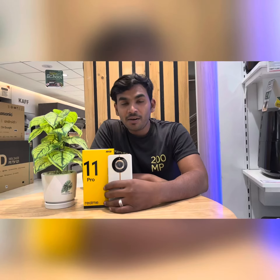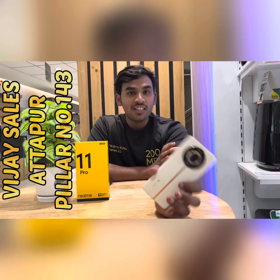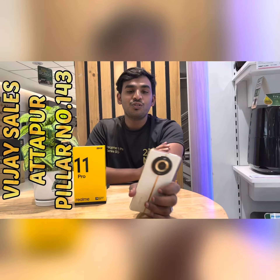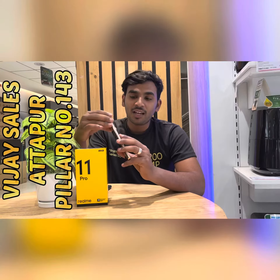Hello guys, I am Samir and I will represent Realme's new phone which has launched in the market. This is the Realme 11 Pro Plus, which is 200 Megapixel zoom to the next level. Let me tell you something about this.